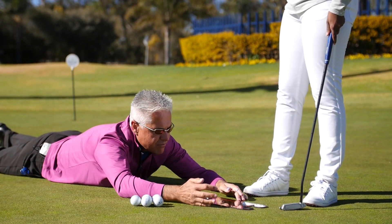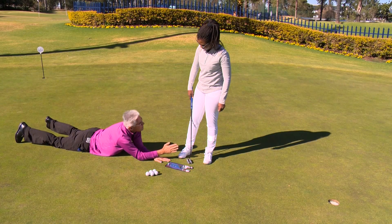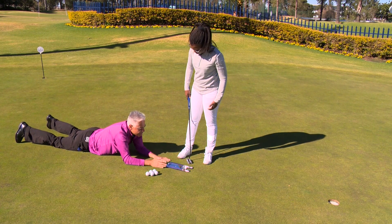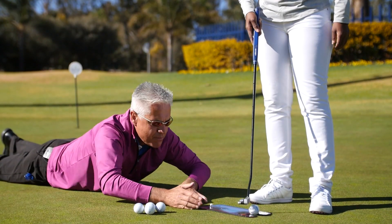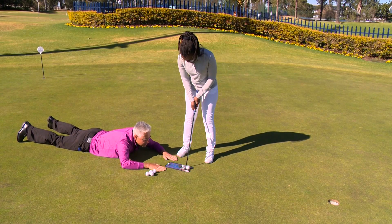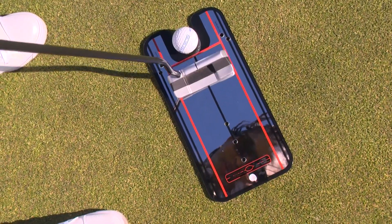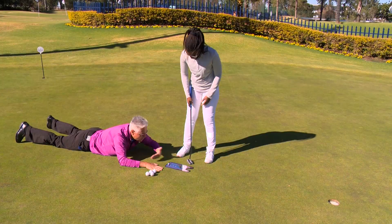If your eyes were this side of the black line, they shouldn't be — it should be this side of your line. That means you're too much over the ball, too close to it. Have another putt and I'll have a look — keep it inside. Beautiful, I can see the stroke back and through, nice and short and through.